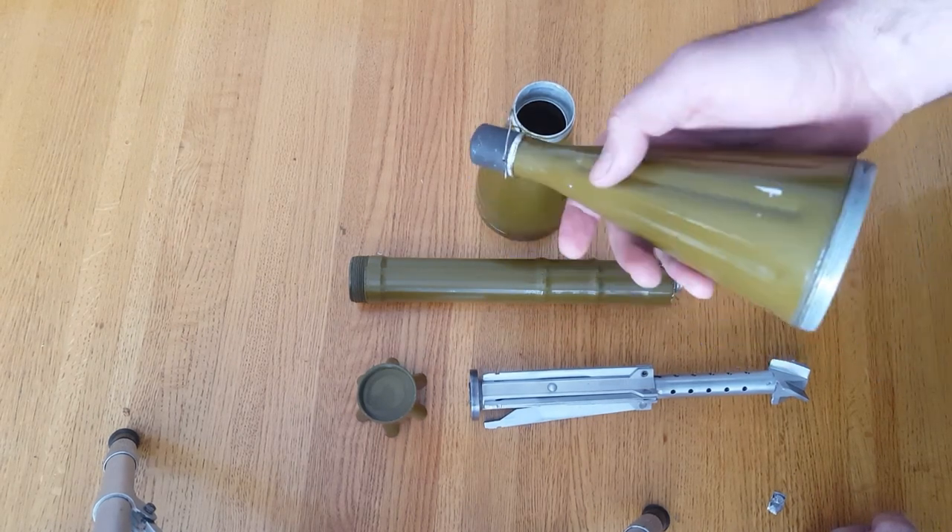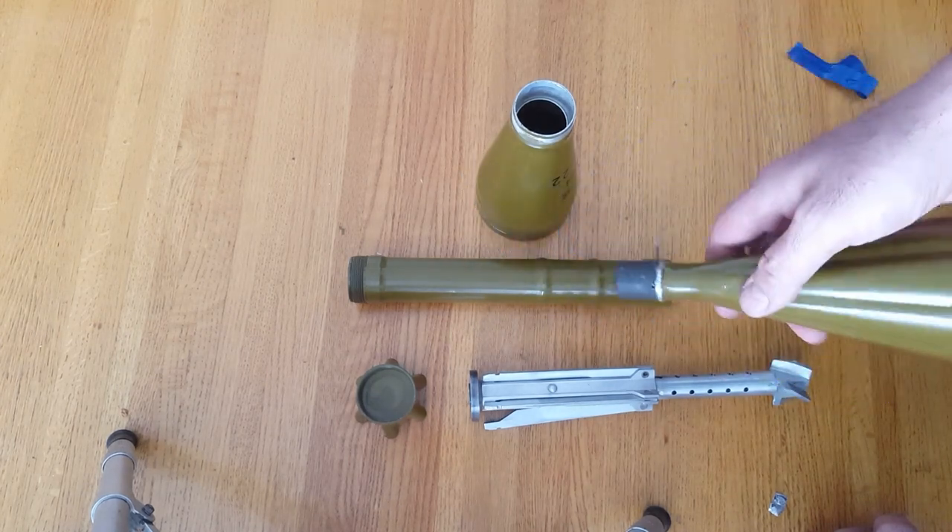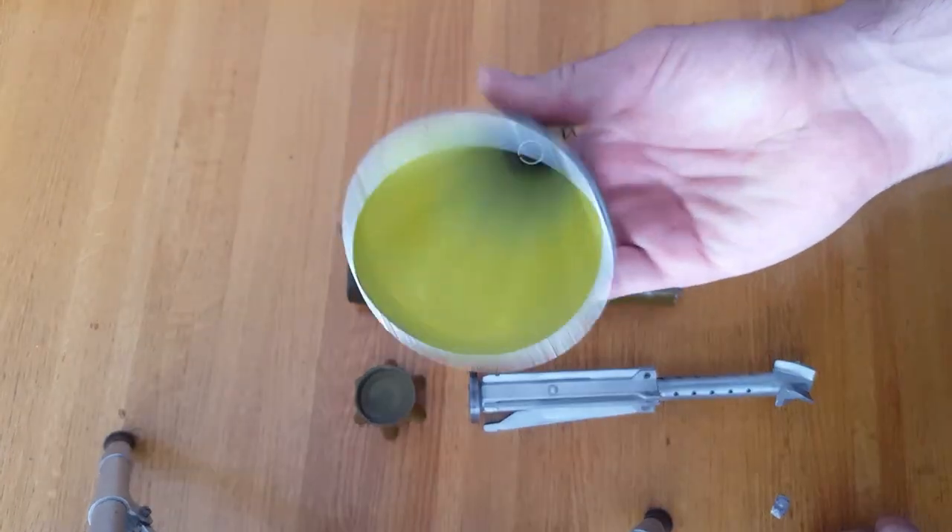Certain rounds are better for that because the explosive actually has shrapnel in it, making it both an anti-tank weapon and capable of killing anyone standing around the tank. Other ones are just HEAT rounds, so they don't have that anti-personnel effect.